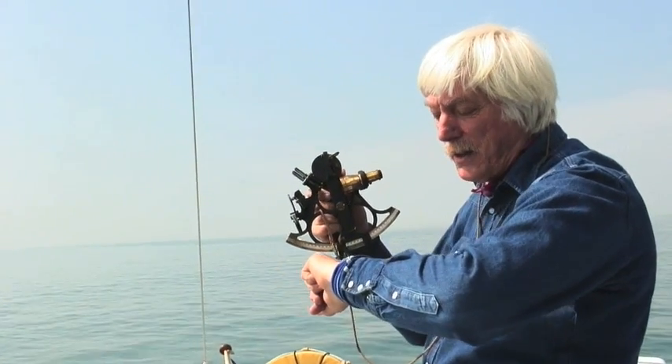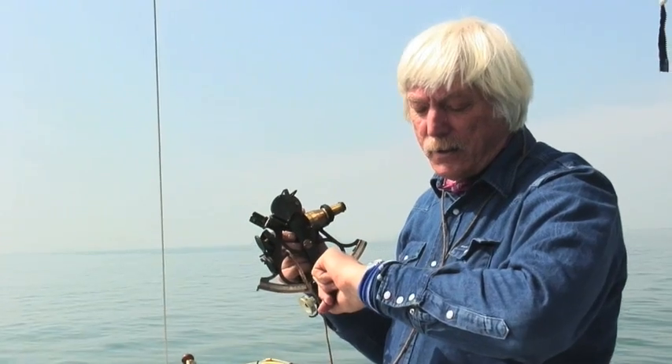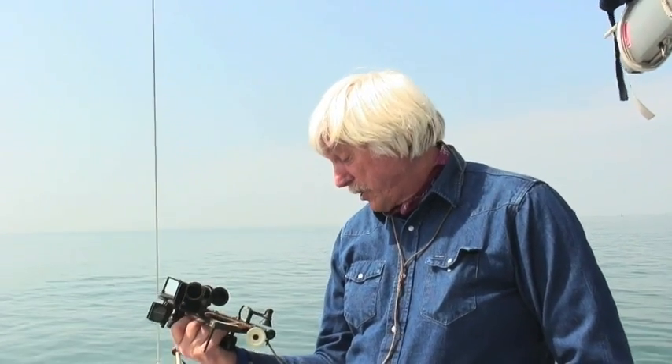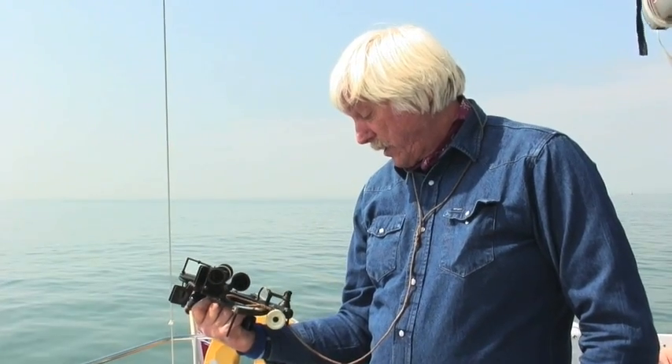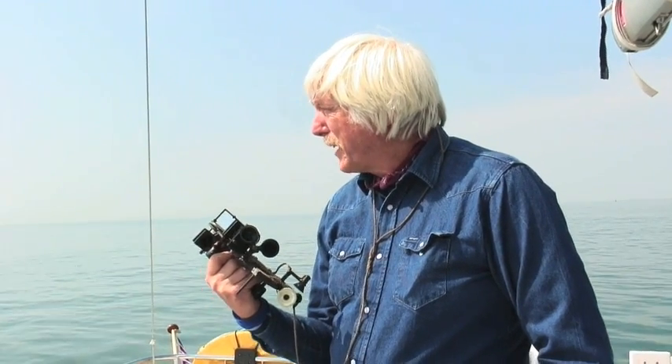I look at my watch — it's 12:51 and 40 seconds. That's the other thing I need: time. I plug the time into those equations as well, and that will give me my position line. The altitude of the sun is 50 degrees, 30 minutes, 0.6 — I would say, looking at that. So that's where it is, and that's where we are. Just in case you are in any doubt, the Needles is just over there, so I'll be able to check up and see if my sums worked.